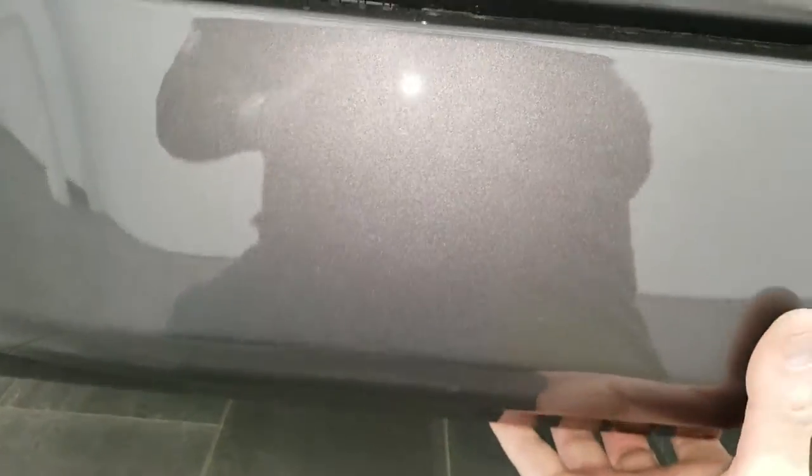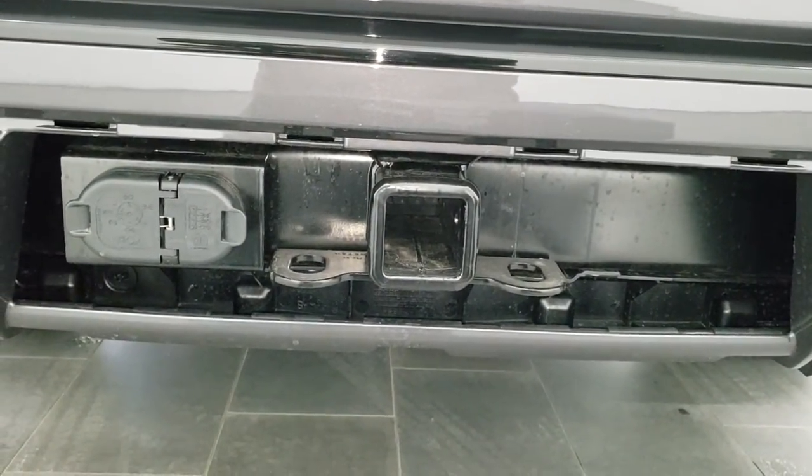So now that it's loose, you're going to just kind of pull down on it, bring it back, and it comes off just like that.